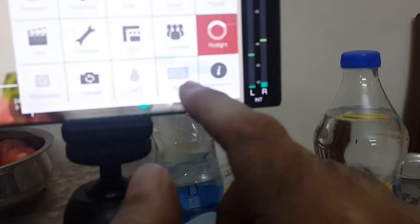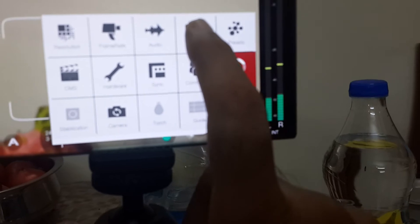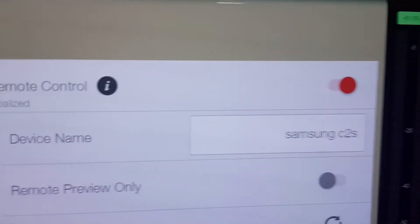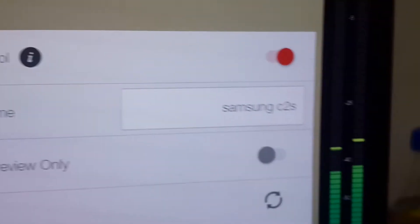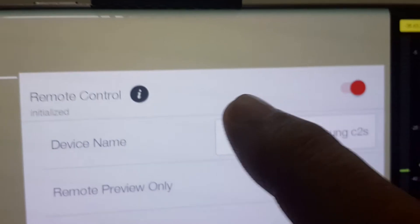The first thing to do is open Filmic Pro. In Filmic Pro, go to the gear icon and choose the device option. At the top of the device option you can see Remote Control — you have to activate remote control by toggling the button. Remote control has now been activated on my Note 20, which is identified as 'Samsung C2S'. This is the first prerequisite: activate the remote control.